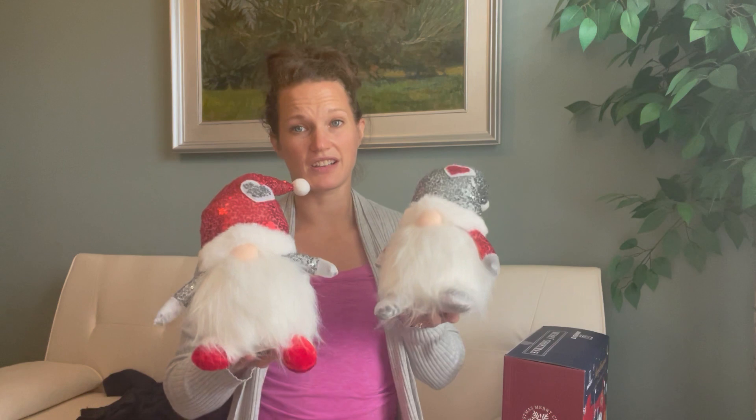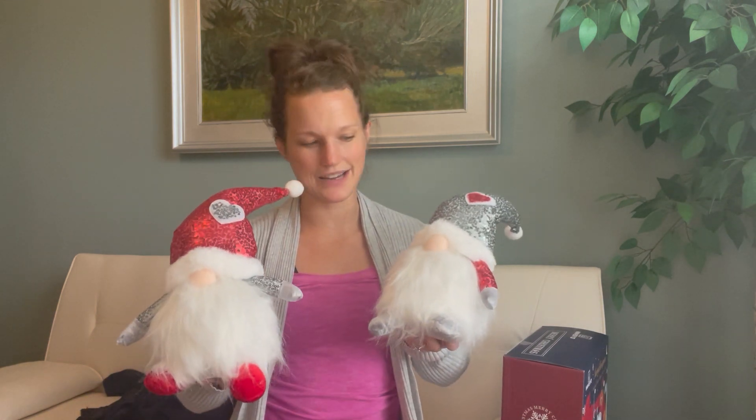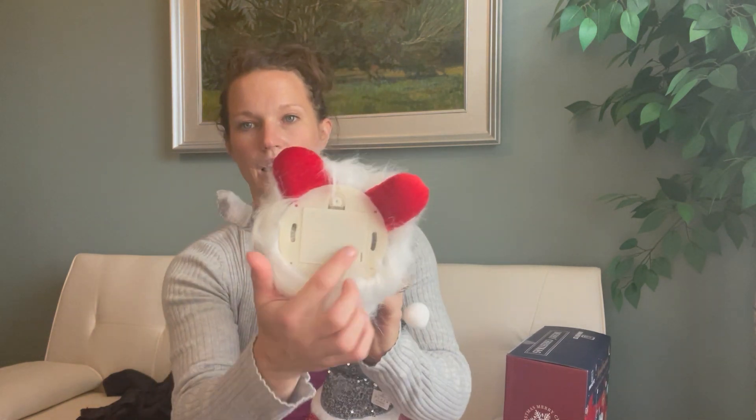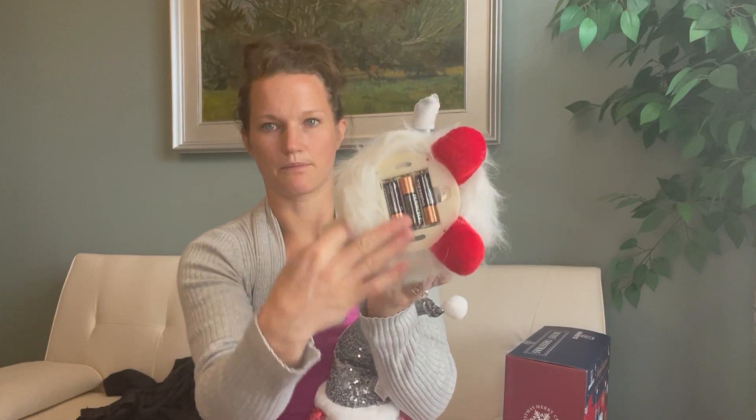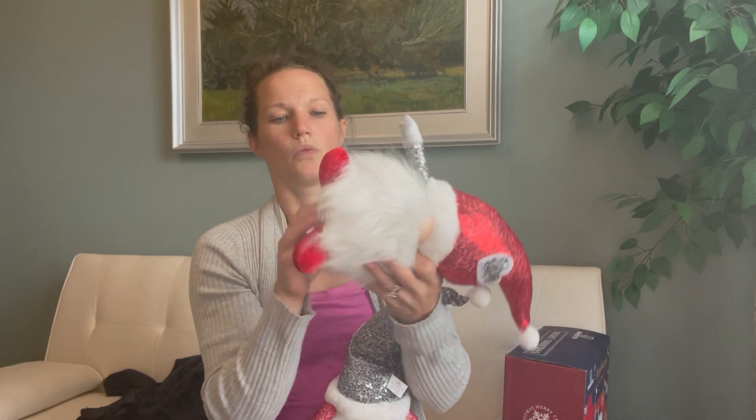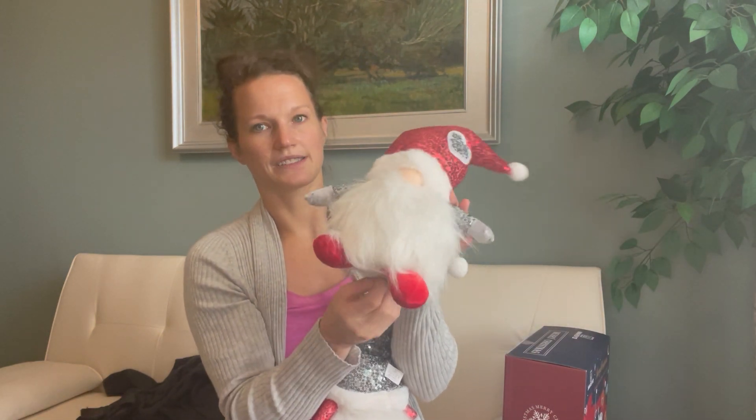They do actually light up. When you get these, they take three AAA batteries. Down on the bottom you can see it's really easy to open up and replace the batteries. Once you have the batteries in, there are a couple of different settings.